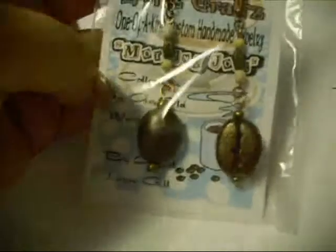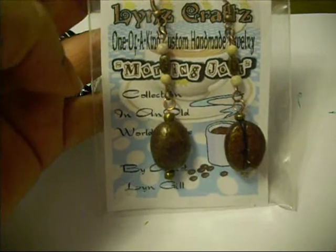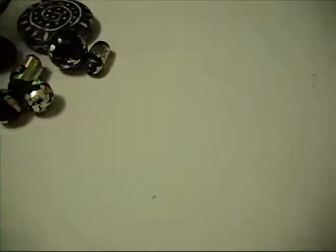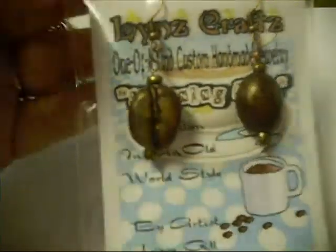Here are the coffee bean beads. I made some little coffee earrings — latte earrings, whatever you want to call them. And then these are just the same thing but as a shorter earring, no long dangles.